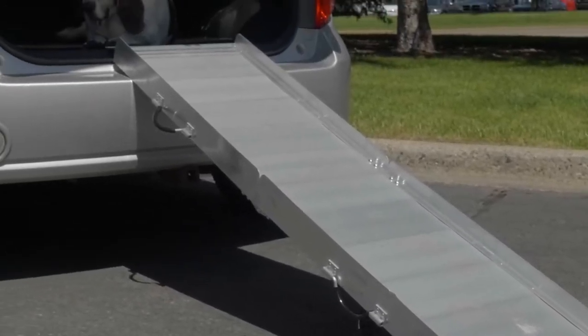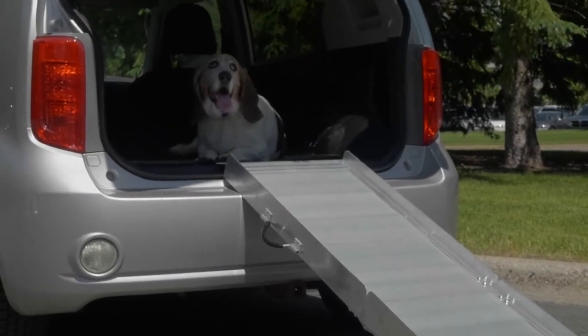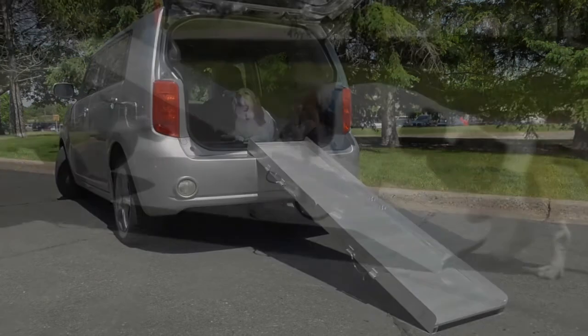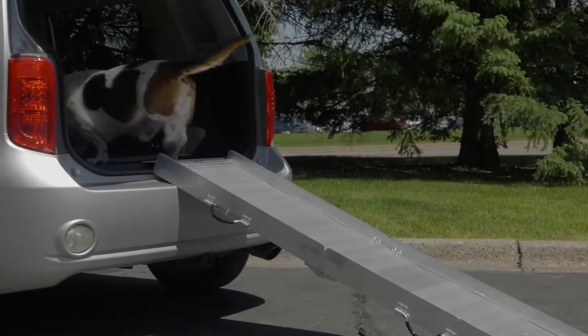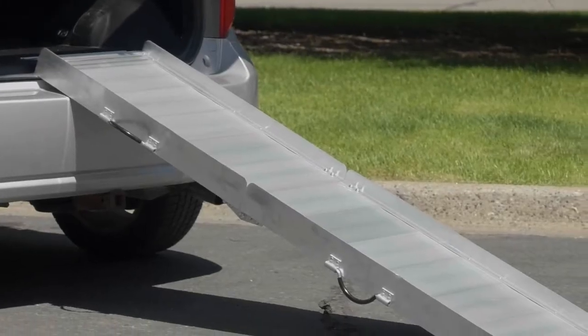This bi-fold pet ramp from UltraToe makes it easy to take your pet everywhere you go. The ramp measures 17 inches wide by 72 inches long, creating an easy incline for your pet to get into your vehicle. The riveted aluminum construction safely supports up to 300 pounds.